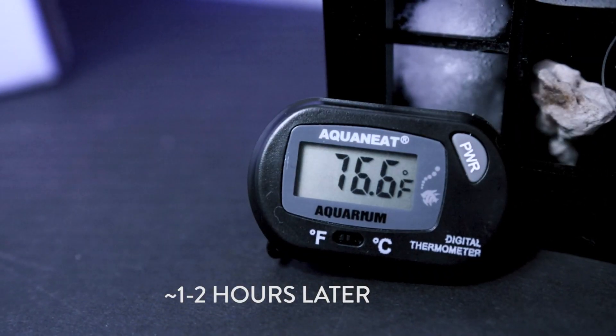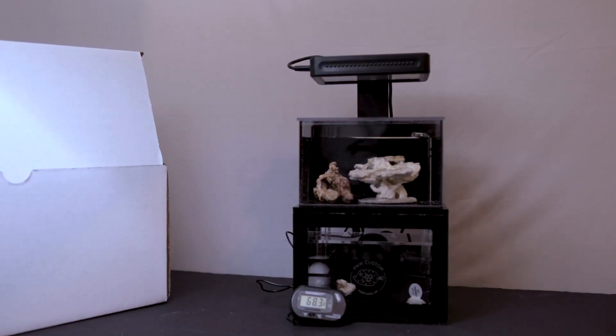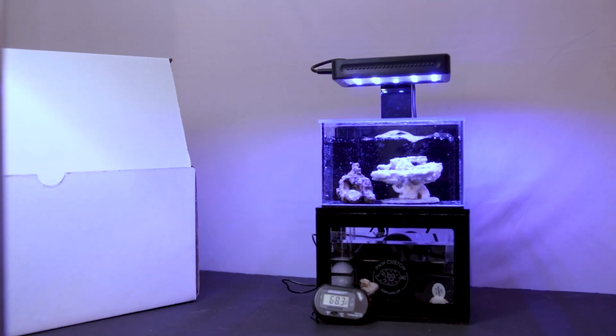Our heater is now plugged in and it will take approximately one to two hours for it to reach optimal temperature. Continue to monitor your tank daily to ensure it is the correct temperature. Remove the heater if necessary.